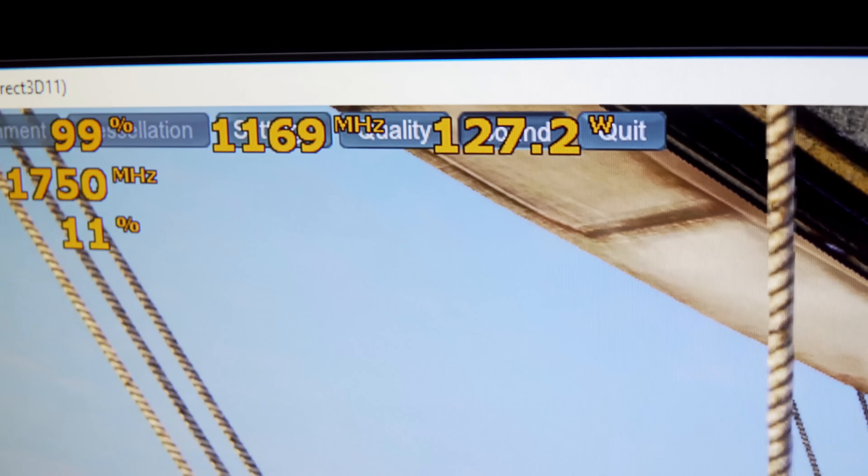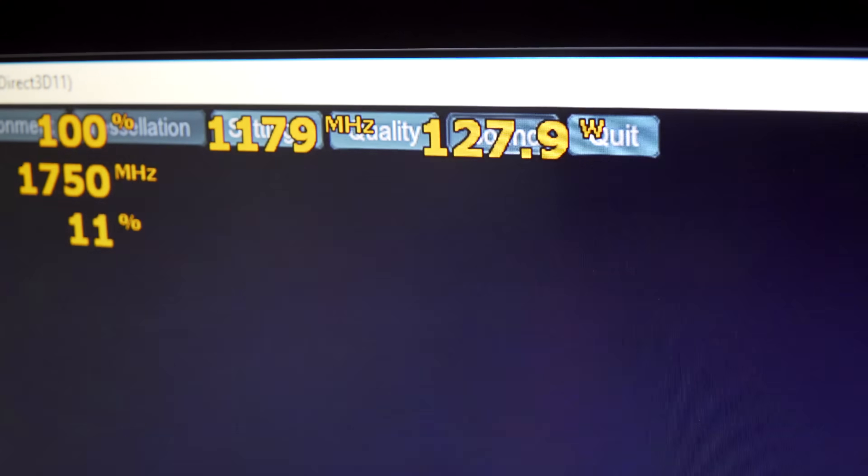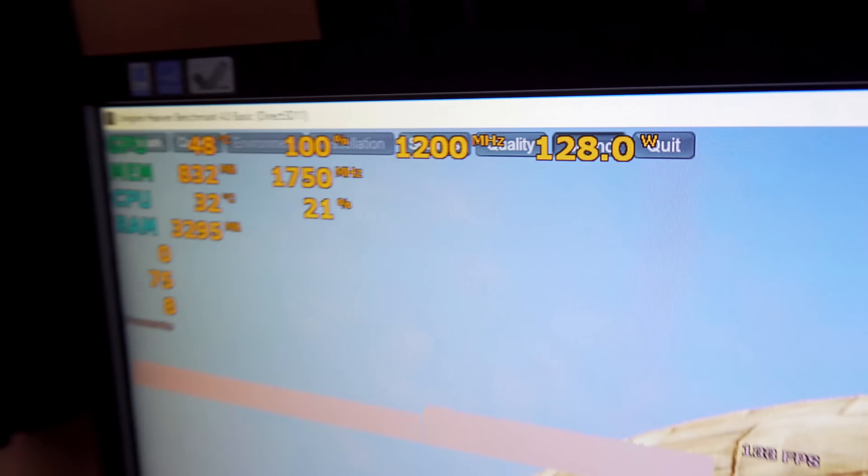To summarize: when getting GPUs with mining BIOSes and re-flashing them, just stick to the original BIOS. If you want to tune them, use Wattman or MSI Afterburner for a software mod — that way your games will work properly. Loading a different BIOS, like in this case the RX 470 BIOS on the Nitro, gave much lower performance than expected. I wouldn't want to flip a PC with that kind of performance drop for the end user.